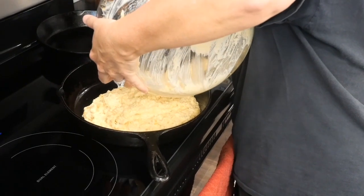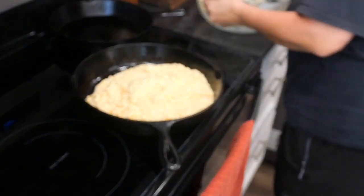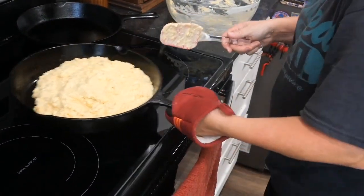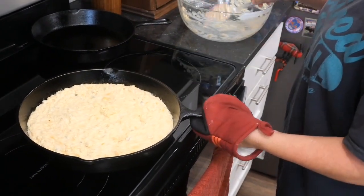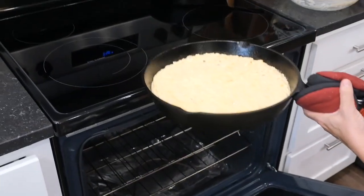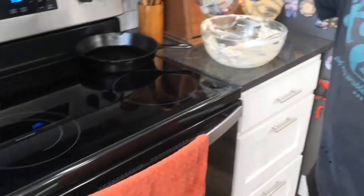I'm on my tippy toes — that's how short I am — trying to get all of this in the skillet. I'm not sure why it didn't sizzle because this pan is hot. I'll just even it out. We have about 45 minutes left on the chicken, and this is going to take 45 minutes in the hot oven. Well, Linda has surpassed my meatloaf and she's getting ready to surpass my cornbread.